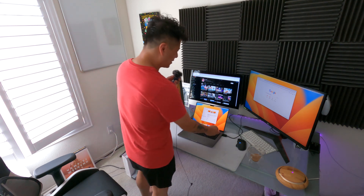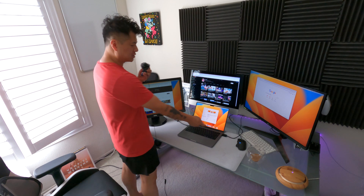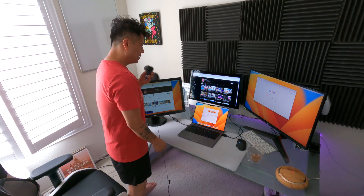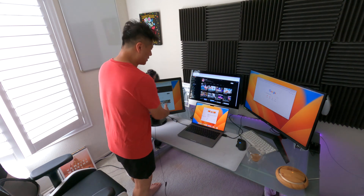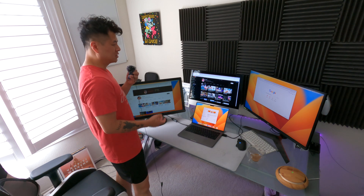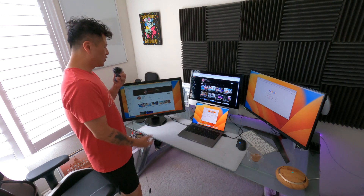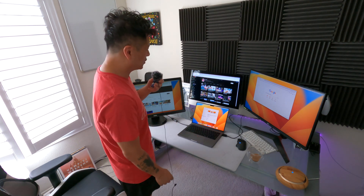Why did they make an HDMI port if it can do USB-C — why not just make everything USB-C? Maybe they're trying to make it easier so people don't have to buy an extra cable to convert HDMI to USB-C, since most people just have an HDMI plug. So if you're wondering: yes, you can dual monitor the new MacBook 2023 with the M2.